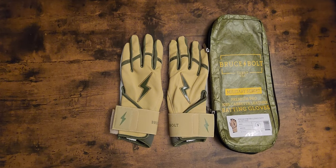If anybody has any questions about these Bruce Bolts military batting gloves, please leave a comment down below. This is Kurt Rice at Kurt Rice Baseball. Y'all have a blessed day.